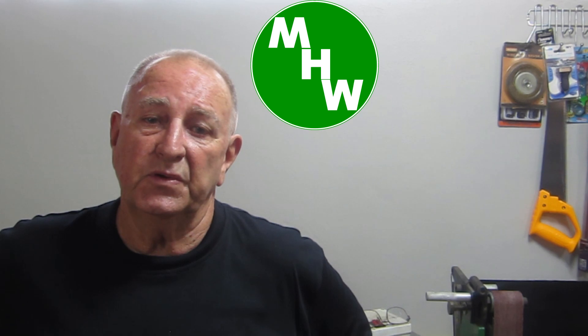G'day, welcome back. I'd especially like to welcome my new subscribers and I hope you enjoy the content of my channel. If you missed the last video, there's a link up there and you can go and watch that one first.